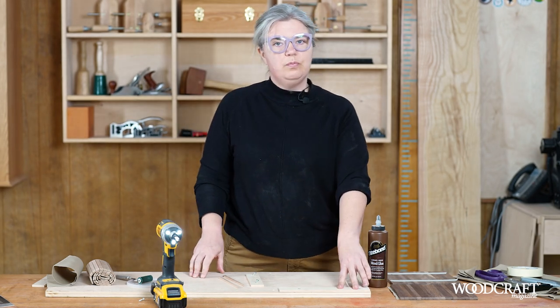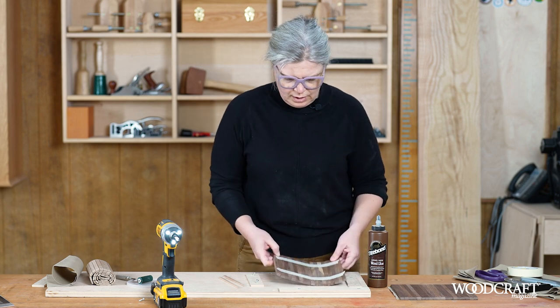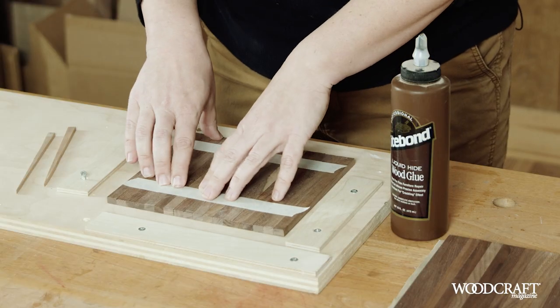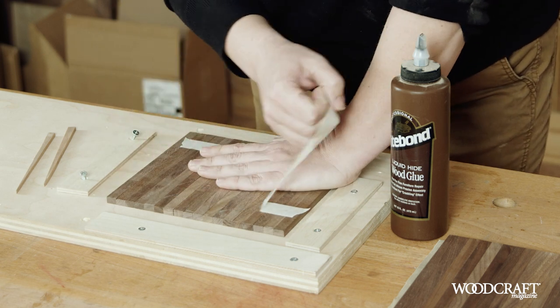Once we've got the first two fences attached, we'll bring our timber slats over. I've got them held together with some tape on the back right now, which just helps in transporting them in one piece.